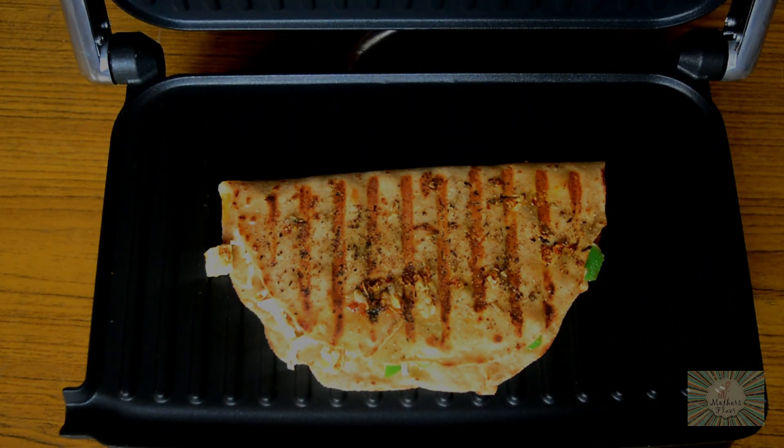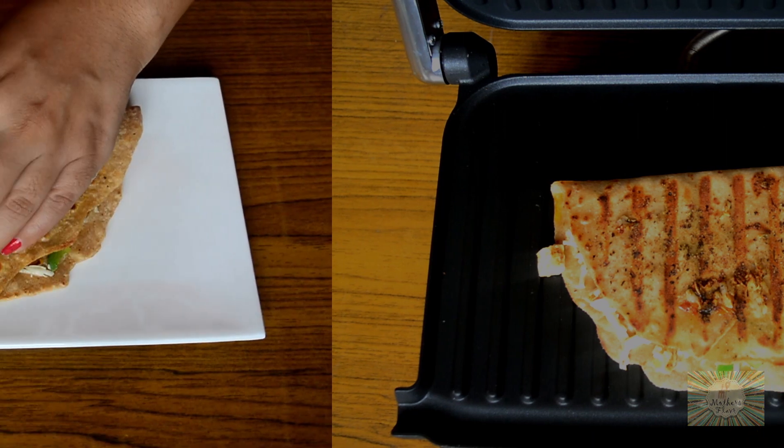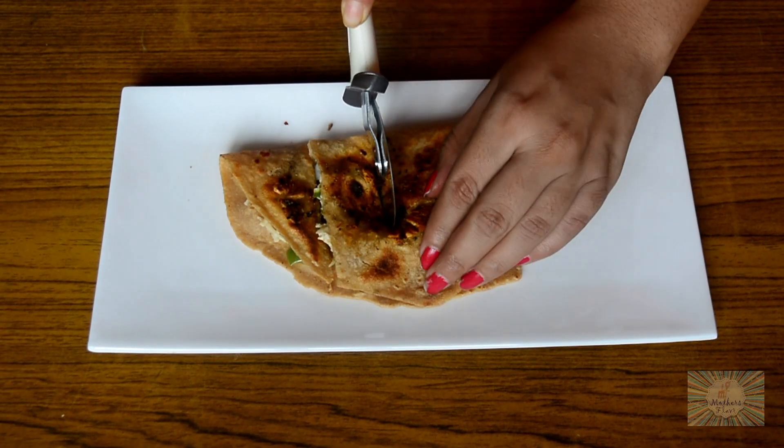As you can see, there are nice grill marks on the chapati. Now our leftover roti cheesy garlic sticks are ready to be served. Cut them into sticks using a pizza cutter.